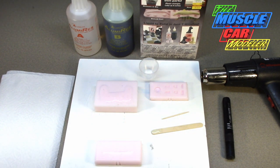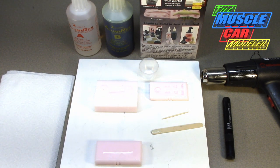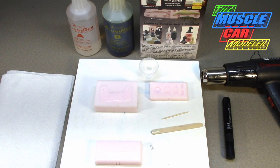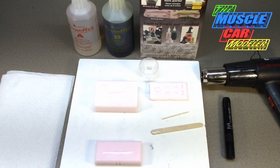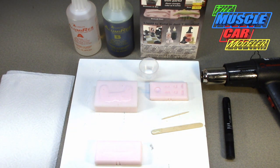Well hello model car fans. Welcome to the Muscle Car Modeler. My name is Ralph and this week I'm going to continue on with the second part of my mold making and resin casting beginners tutorial here.